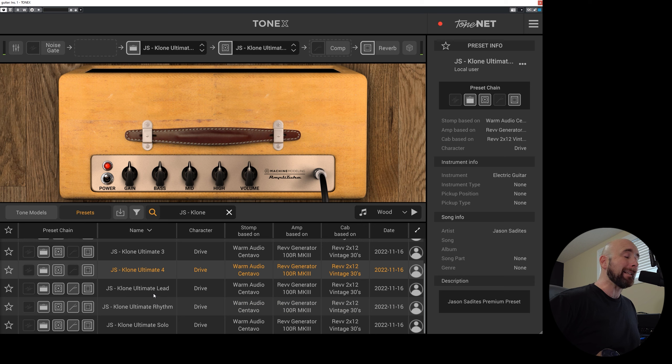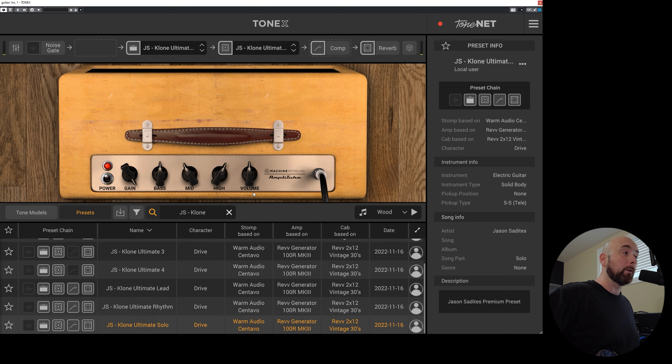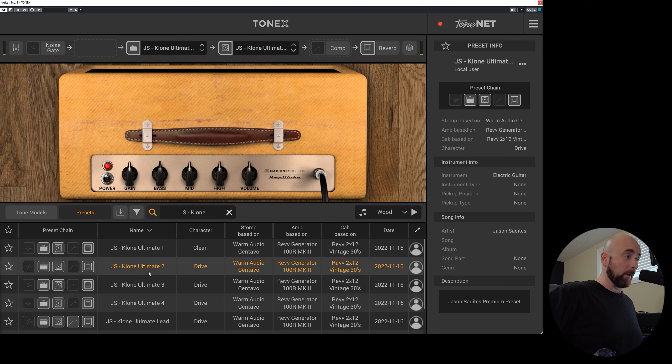The Clone Ultimate Lead is actually the exact settings I use, with some compression, reverb, and slight EQ tweaks just to have that sit better in the mix you're going to hear a little later. Same with the rhythm — those are the settings for the rhythm guitar. For the guitar solo, I bumped the gain up. Those presets are all included in the Clone Ultimate bundle available at the link below. The free preset is Clone Ultimate 2, which you can grab for free at my website also at the link below.